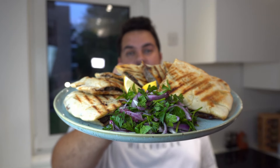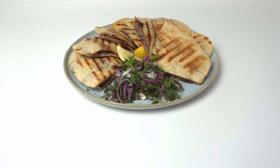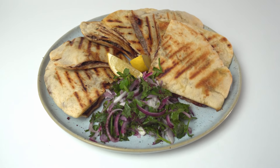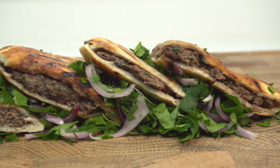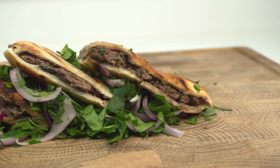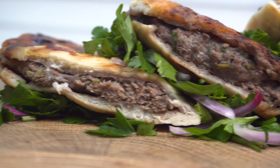Today we're making arayis — easy and delicious meat stuffed pitas. Arayis are Lebanese stuffed pita breads filled with lightly spiced and tender meat. Think of them as Lebanese burgers.